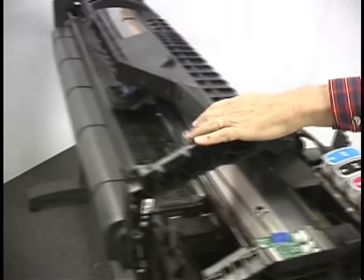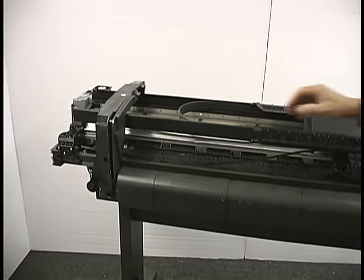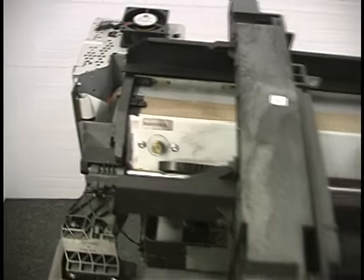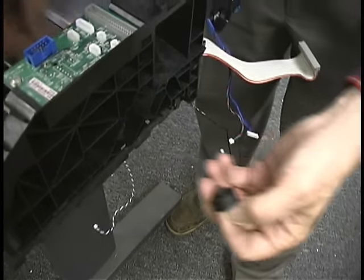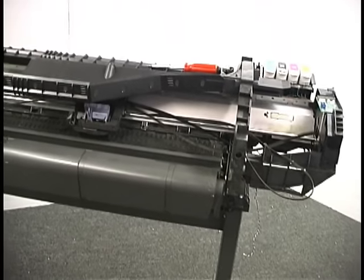To take that pulley out and loosen the belt, we're going to take the belt off of the motor pulley on this end. You can see it's nice and loose — it's easy to do. Now if we push the belt out, that pulley will come out of the machine and now the belt is loose on both ends. It's a good idea not to lose the pulley — you may want to use it again later.